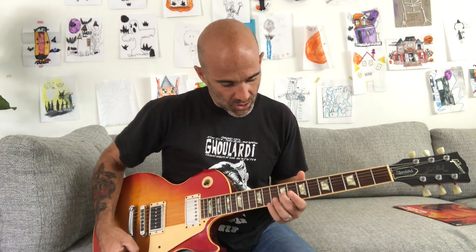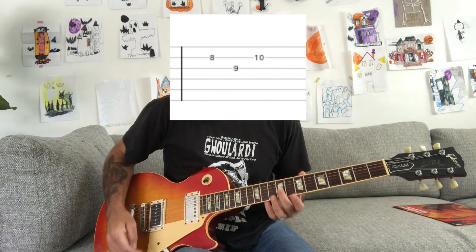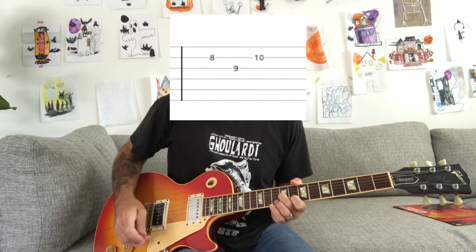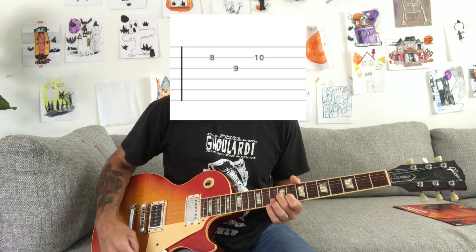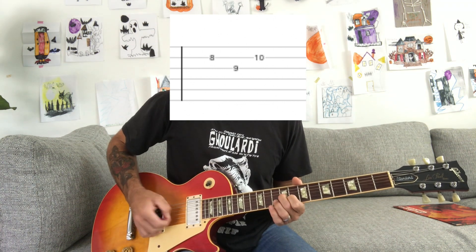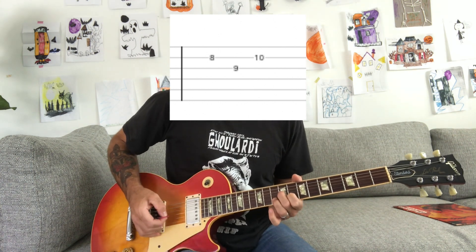It's basically like a kind of ad-lib lead, and it's gonna be based in E. There's a cool little pocket in the E scale where you can play with your middle finger on the 9th fret of the G string and your first finger on the 8th fret of the B string. Then you can play on the 10th fret with your ring finger on the B string.